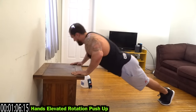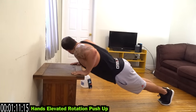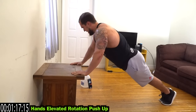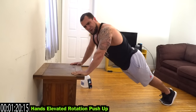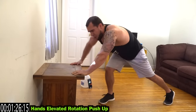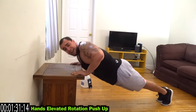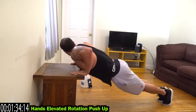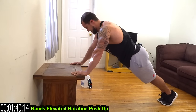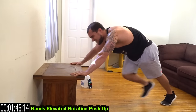Now we're moving into hands elevated rotation push-up. You're rotating, coming down and all the way back up to the other side. Really rotate that body, feel that squeeze, come all the way back up rotating. Shake it out when you need it — it's okay to take breaks when you need it. Get back at it, finish strong, do better the next time. My chest is already on fire, let's go!